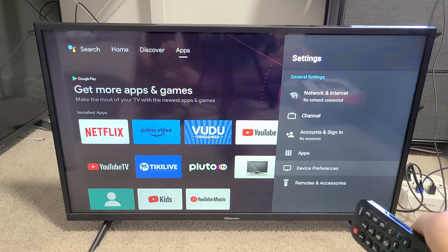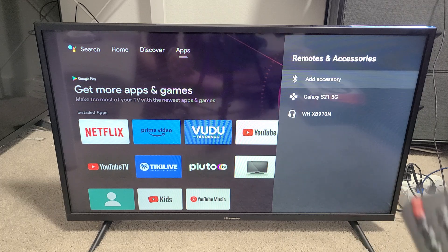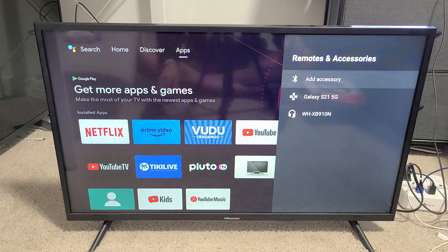Go down to the very bottom to 'Remotes and Accessories' and click OK. Now, as soon as I click 'Add Accessory,' it's going to start searching for devices that are in pairing mode.